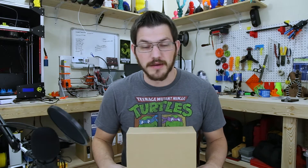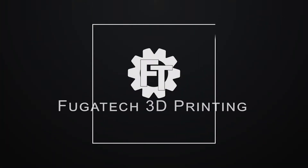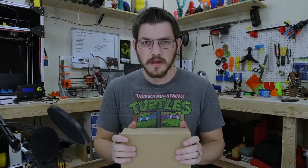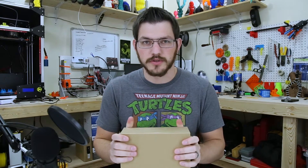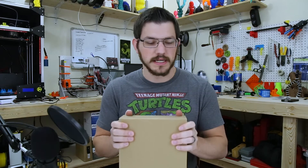Hey guys, Shane here with Fugadek 3D Printing. Today we're going to look at Gizmodork Solid Blue PLA. Welcome back guys — we're going to do a review here of Gizmodork Solid Blue PLA.